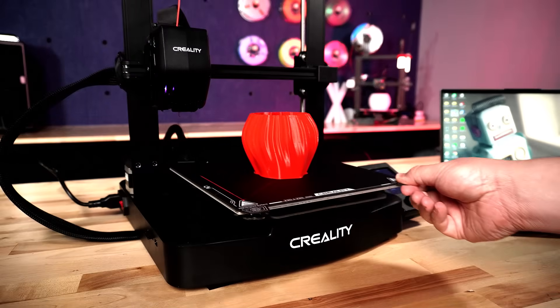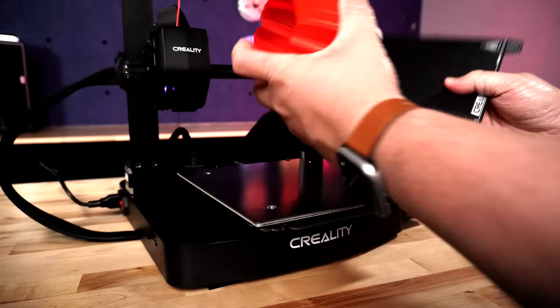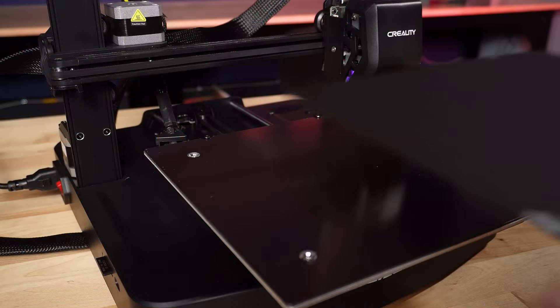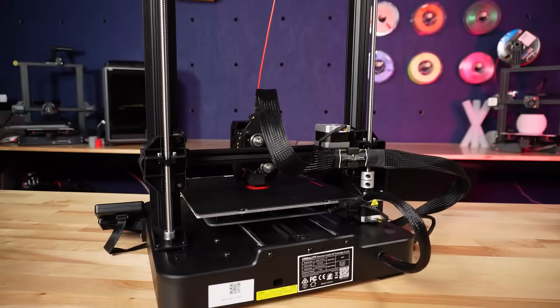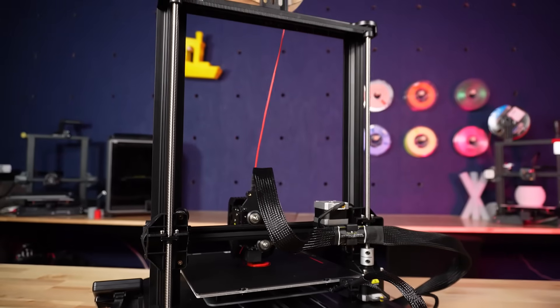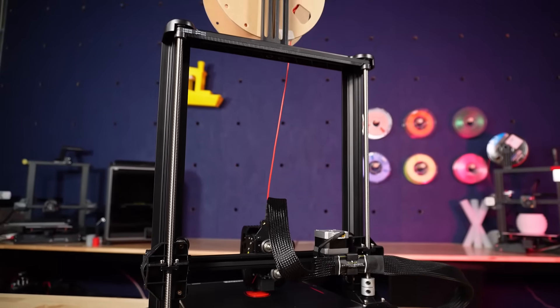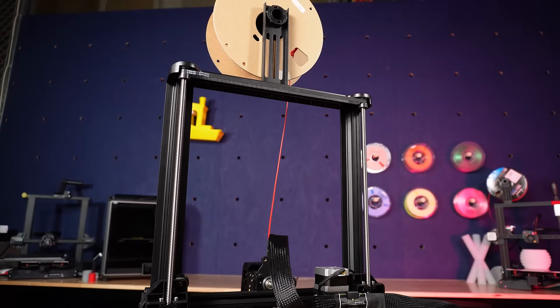The build plate is also a nice upgrade from the previous Ender 3 V2 and is now a flexible magnetic metal build surface, which also has alignment screws in the back to ensure it goes on straight after being removed. On the rear of the machine you'll notice two Z rods controlled by a single stepper motor and synchronized by a G2 belt at the top of the printer, which helps ensure that the X-axis remains level to the bed.